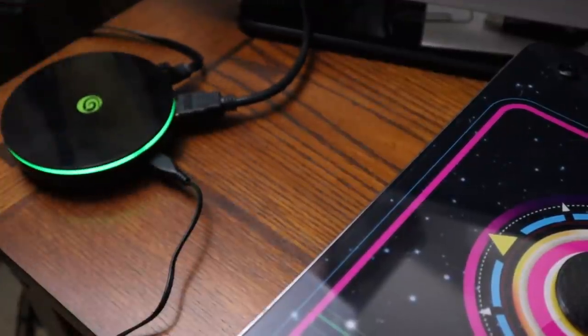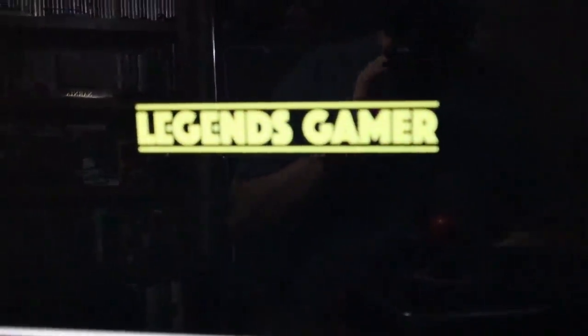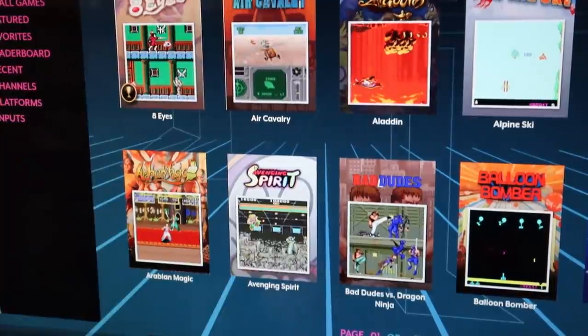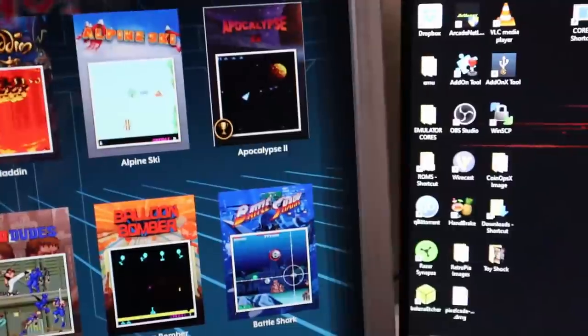Once you get it plugged in and the HDMI cable connected, it's going to pop up, fire up, and load on your screen. You're going to have the AtGames ecosystem ready to go. The same user interface used on the Legends Gamer is used on the Legends Ultimate. Once you see the main screen fire up on your TV, you can move over to your Gamer to make sure that your Bluetooth is synced up and connected from the Gamer to the core.